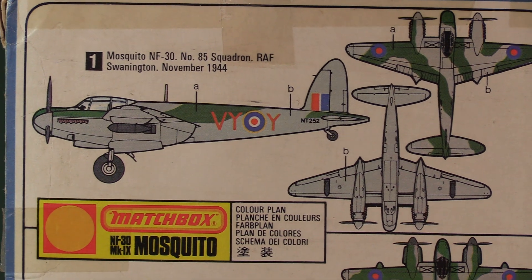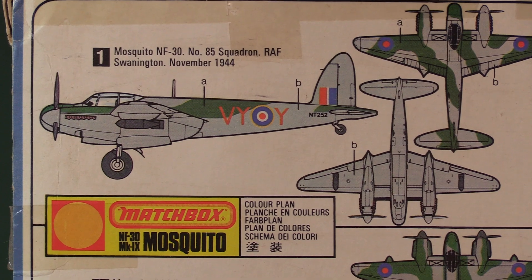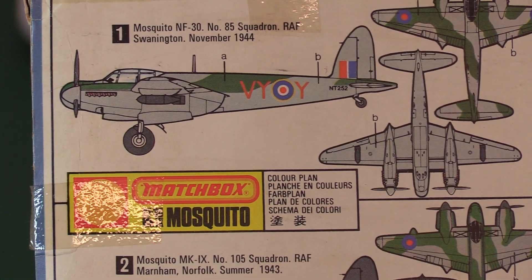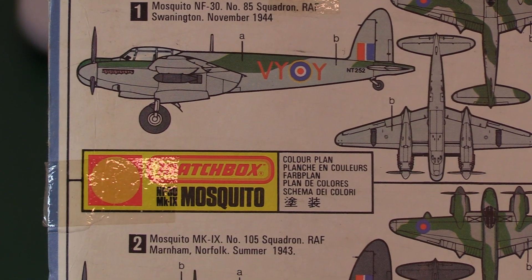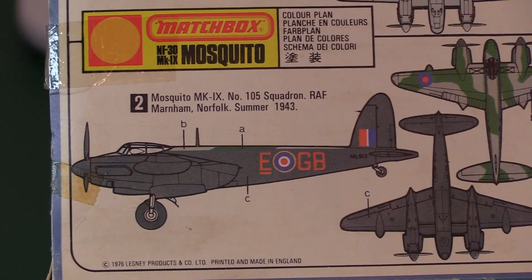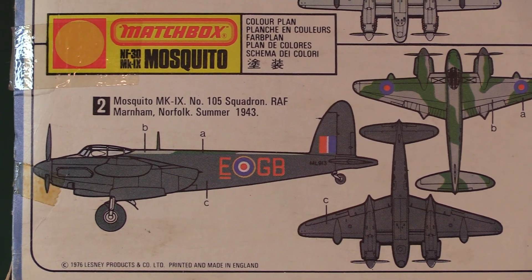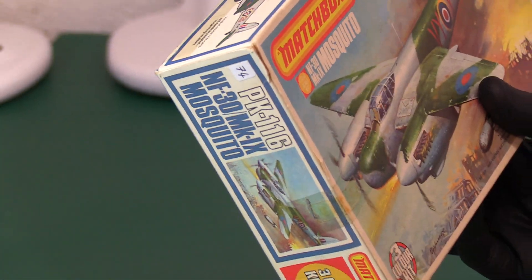On the reverse we've got the NF-30 Number 85 Squadron from RAF Swanington — I think that was somewhere in Cambridgeshire. Then we've got one at Marham, which is in Norfolk, a night fighter from Number 105 Squadron — clearly a night attack plane because it's got a black underside for camouflage at night. Very impressive.